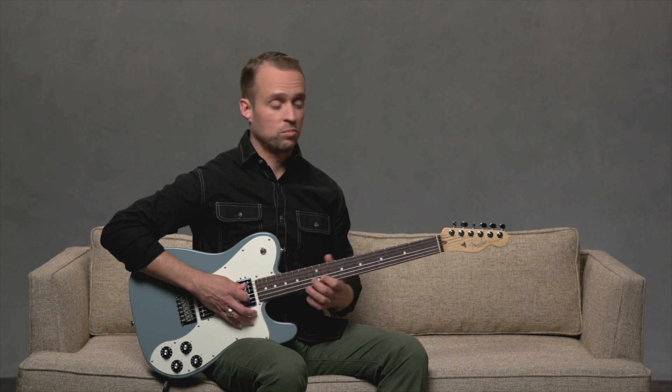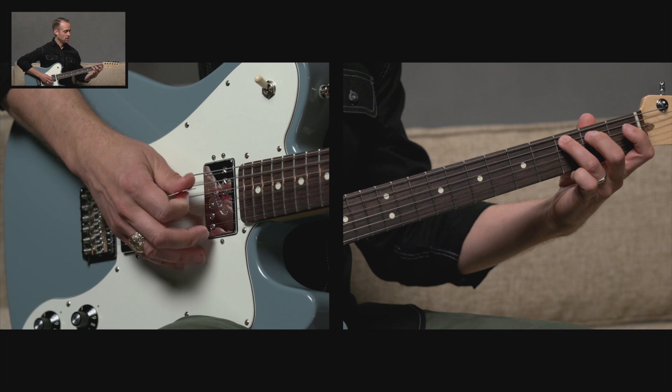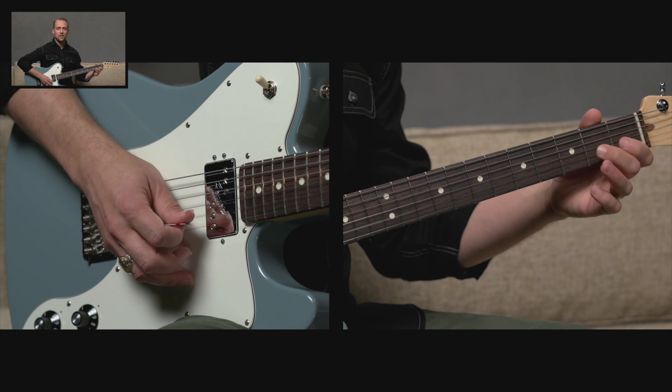So we've completed the scale. Now it's more practical to play these scales across all six strings. Here's what a C major scale looks like across the strings: C, D, E, F, G, A, B, and C.